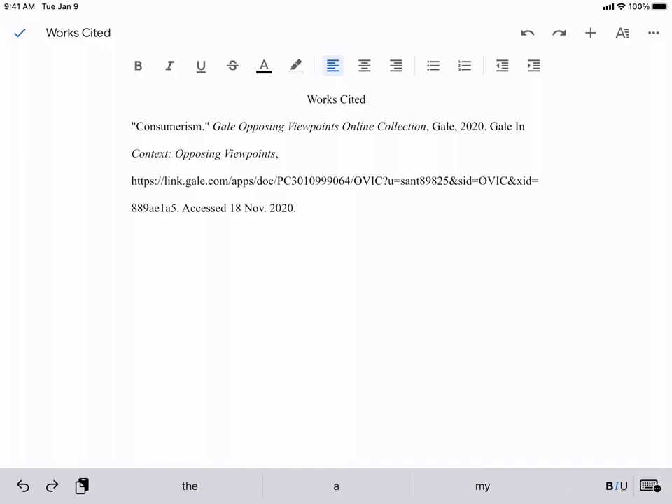Hello, this quick video will show you how to make the hanging indent in your works cited. This assumes you already have a double space, 12 point font, Times New Roman.